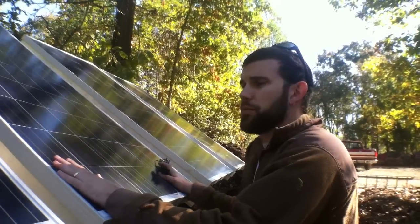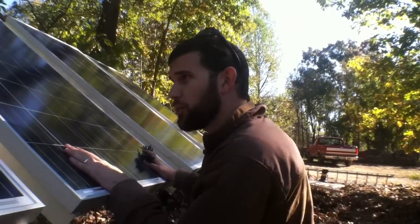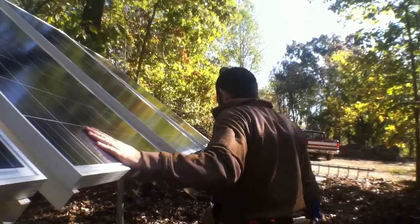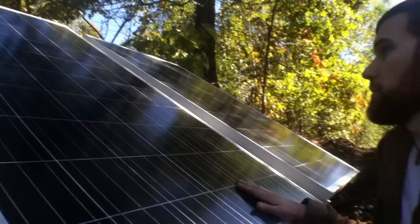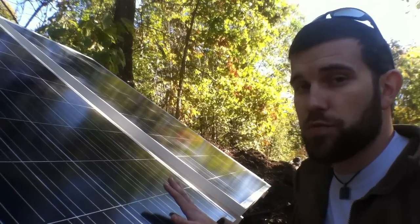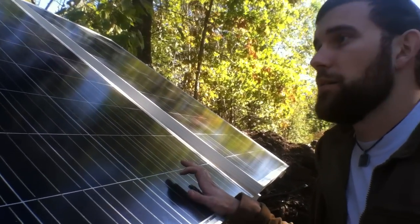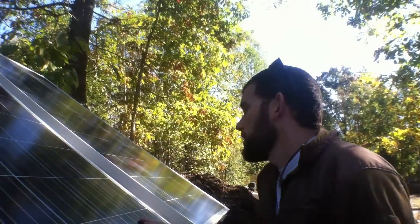These are 270 watt panels — the new Synthesis panels from Hurricane Wind Power, which you can also acquire. These panels really do a great job. Out of all the panels I've seen, I'd say probably the Renegis panels, as far as large panels go, and these right here from Hurricane Wind Power definitely do an amazing job.